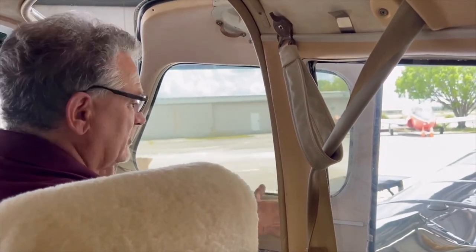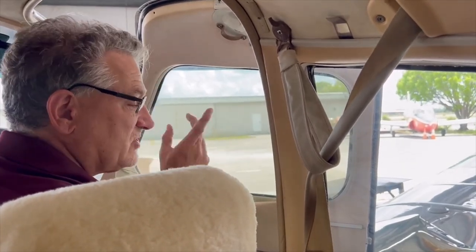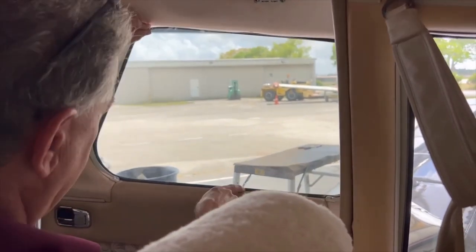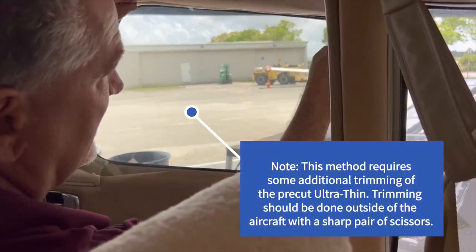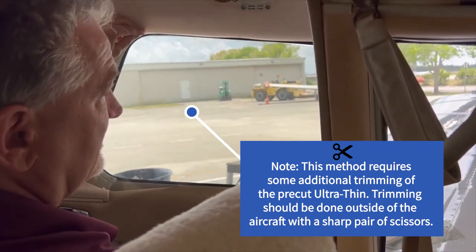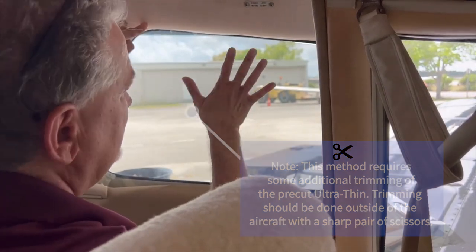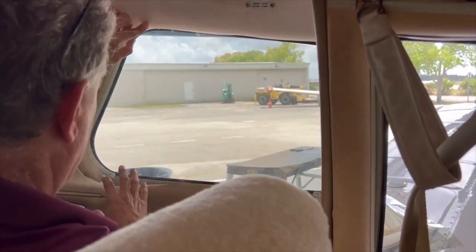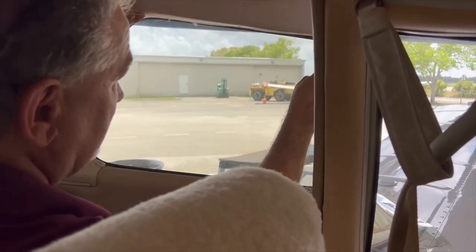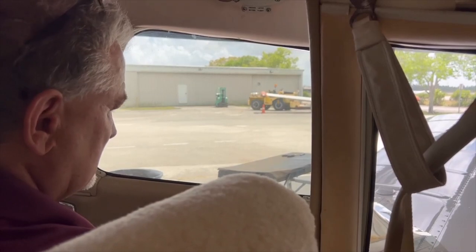If it's too tight or doesn't look good going in and out, there's another method. What we're going to do is cut the ultra-thin so it sits inside the window frame, then put some rubber trim around it like a gasket. Instead of tucking it behind the trim, we set it into the window using a rubber seal gasket material. The first step is to mark it and cut it to the exact same size as the window.